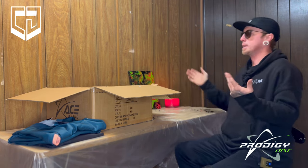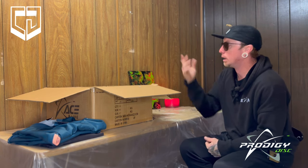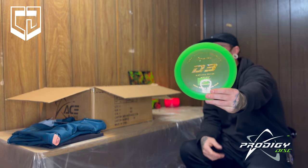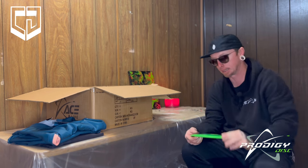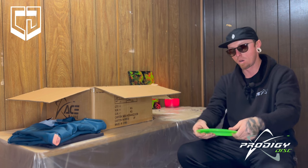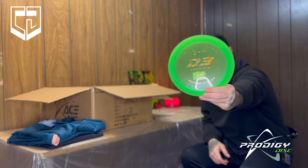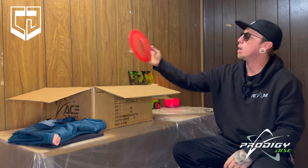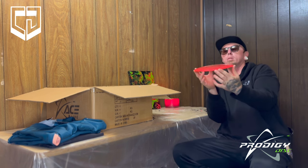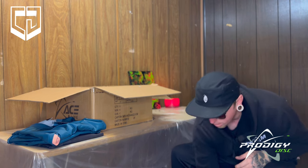Now we're going into distance drivers. I've been really liking the D3. Here's the 400 D3 — it's a 13,6,negative 2,2. For me, these are bombs. They're the most glidey disc I've ever thrown in my life. Really good dome on them, fits my hand really well. This one is 174, the 400 D3. Another 400 D3 — wow, that dome is insane. I'm really gonna like these. That's also 174. I want to get a hold of some lighter ones too.